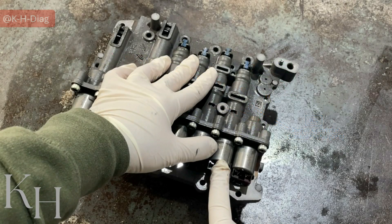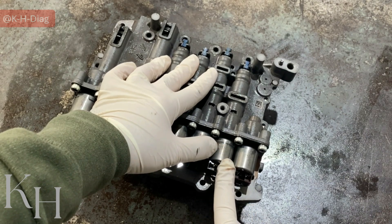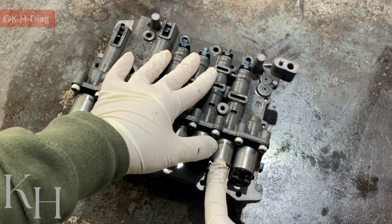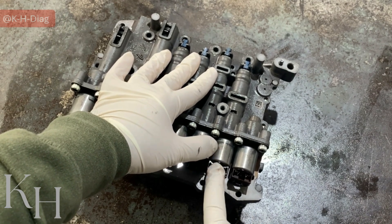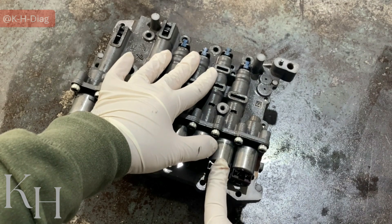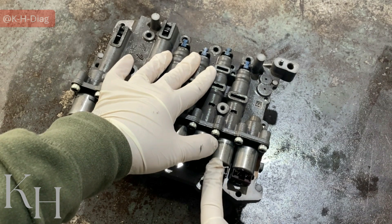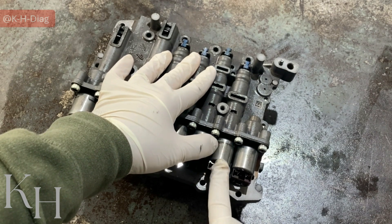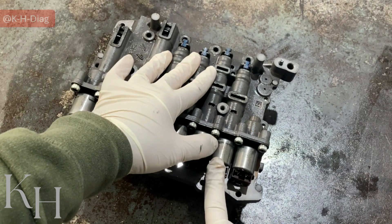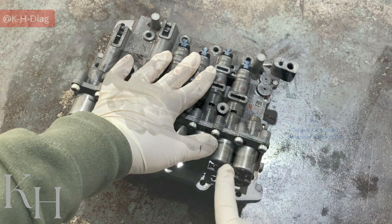The second one is the 35R solenoid valve. This one is VFS as well. From the code, this is 35R — we are expecting this one to be effective on third gear, fifth gear, and reverse gear. Because this one is normally high, with low current applied, this one sends oil to the 3, 5, and R clutch valve. When high current is applied, this one is going to release the clutch.